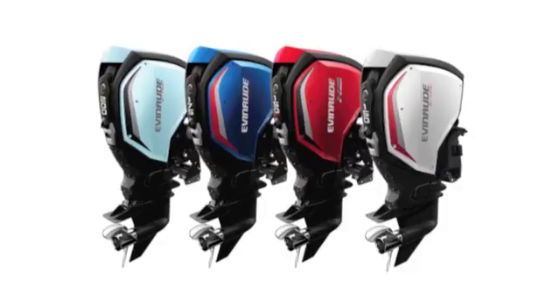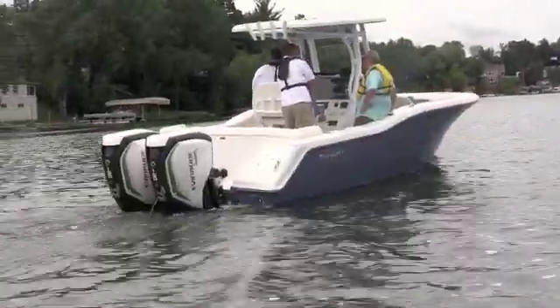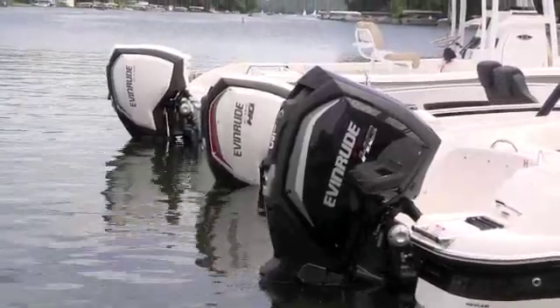We're familiar in Australia with the G2 technology — you're dropping it down in horsepower sizes. That's right. We're introducing this weekend to the world the Evinrude E-TEC G2 150, 150 HO, 175 and 200 horsepower engines. This is bringing a lot of the technology we introduced two years ago in the G2 200 to 300 horsepower class down to the 150 horsepower class.